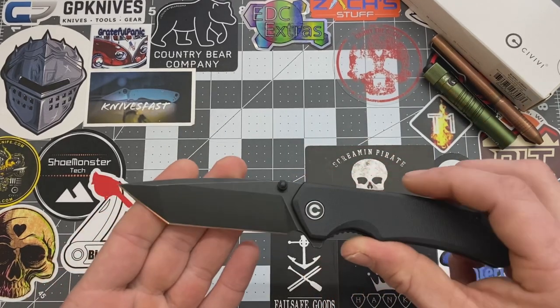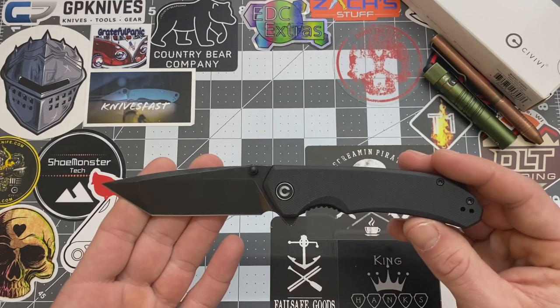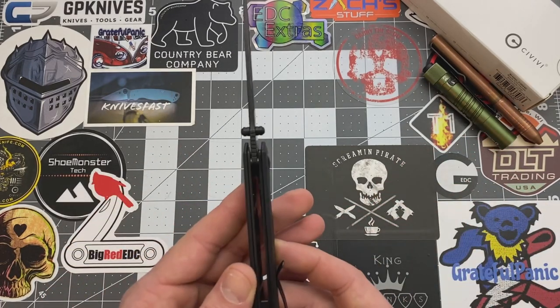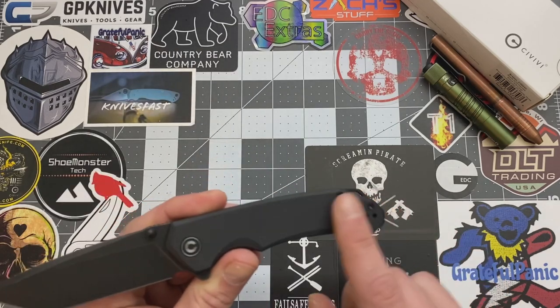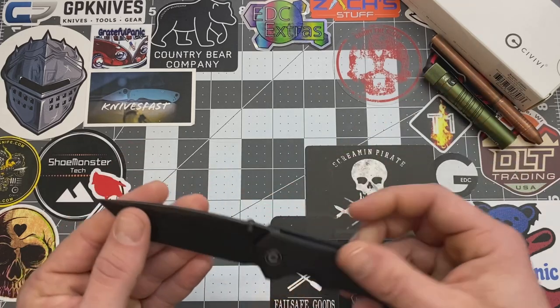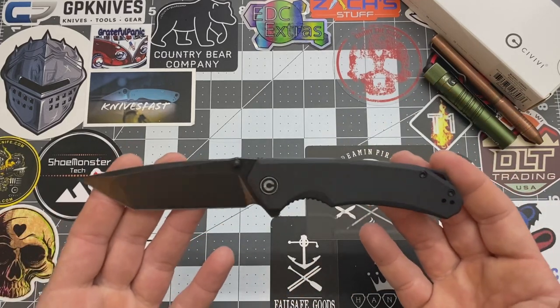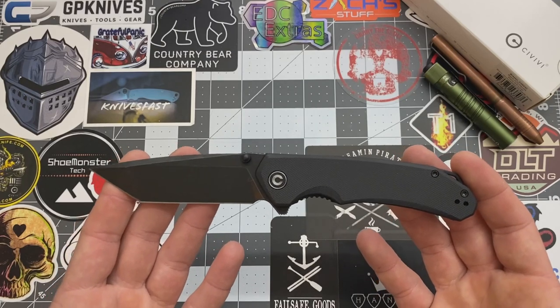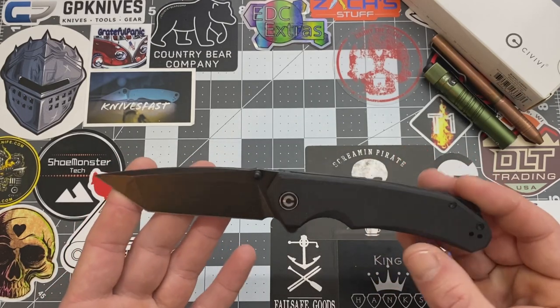Handle length is 4.5 inches. Handle width is 0.875 inches. Handle thickness is 0.48 inches. You've got your black G10 scales and your liner is stainless steel. Weight on here is 3.81 ounces. So it's not considered a lightweight carry — it's above that 3.0, but it's pretty damn close.